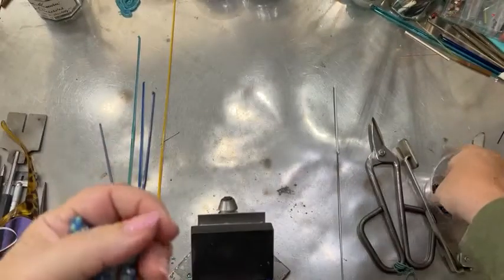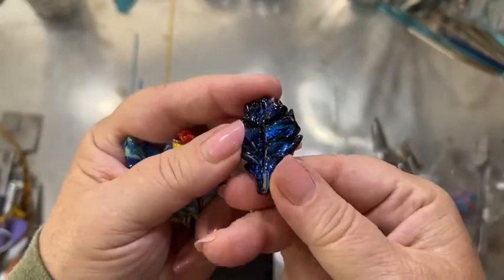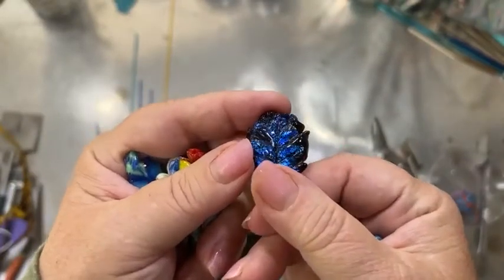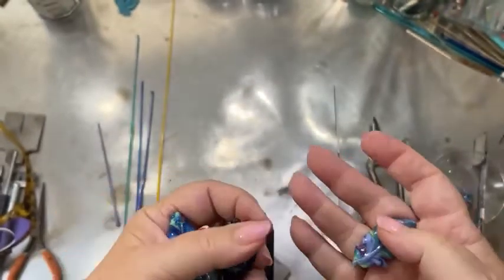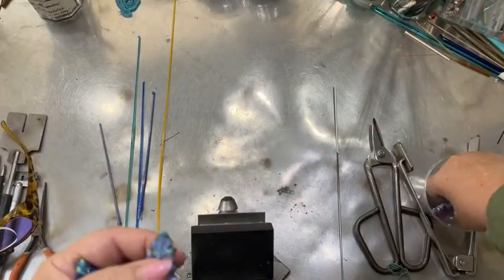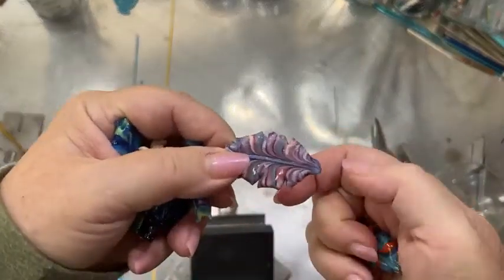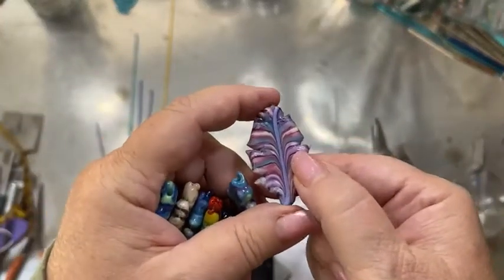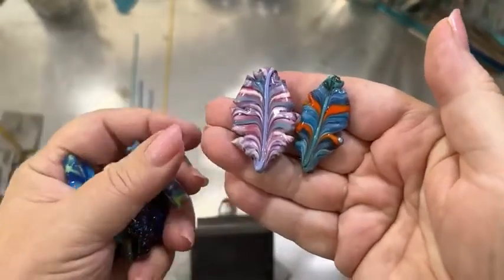I have lots of feathers to show. This one has dichroic glass in it and it's done a little bit differently because it's not in encased stringer style. Looking at these you can kind of get an idea whether you prefer a feather that has a lot of contrast in it or whether it's more similar colors.